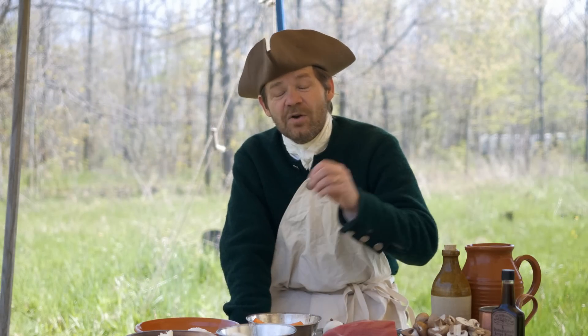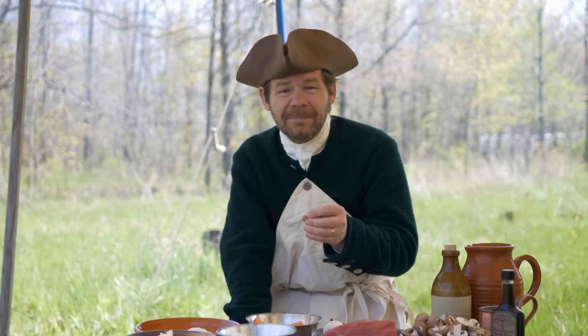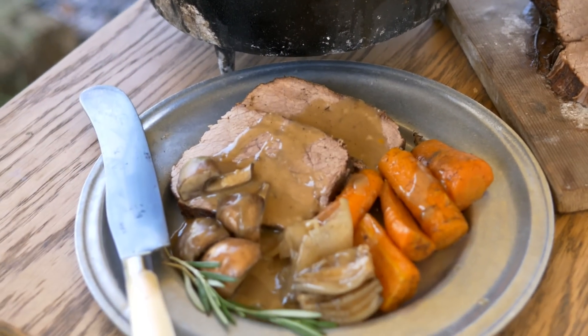Hi, I'm John Townsend. We're continuing our series in Dutch oven cooking, and in this episode we'll be baking a roast. Thanks for joining us today on 18th Century Cooking.